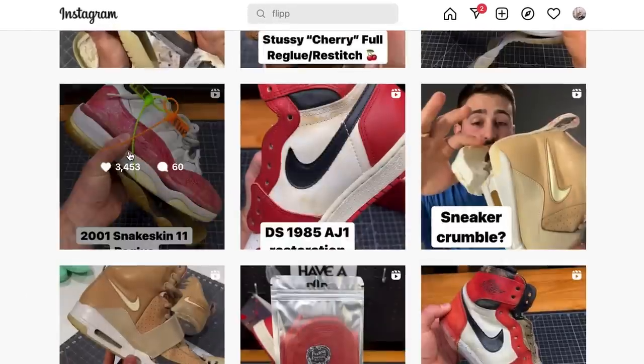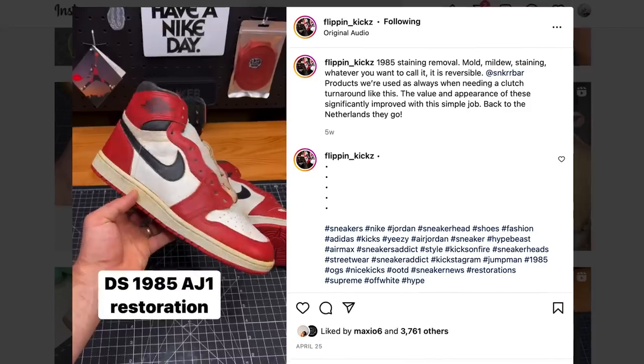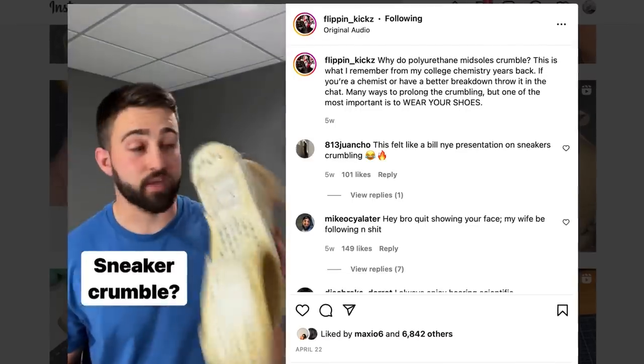I want to give full credit to my boy Alex, aka Flippin' Kicks, for coming up with the perfect indoor setup. He did the research and shared this information with me and a bunch of other people, so now I'm going to share it with you guys. Big shout out to Flippin' Kicks — check him out on Instagram. He does some of the sickest and cleanest restorations ever, and I'm going to have him on the channel really soon.